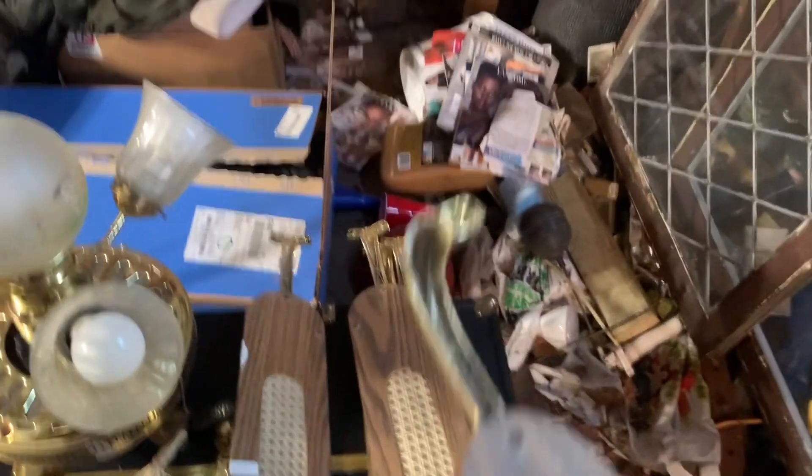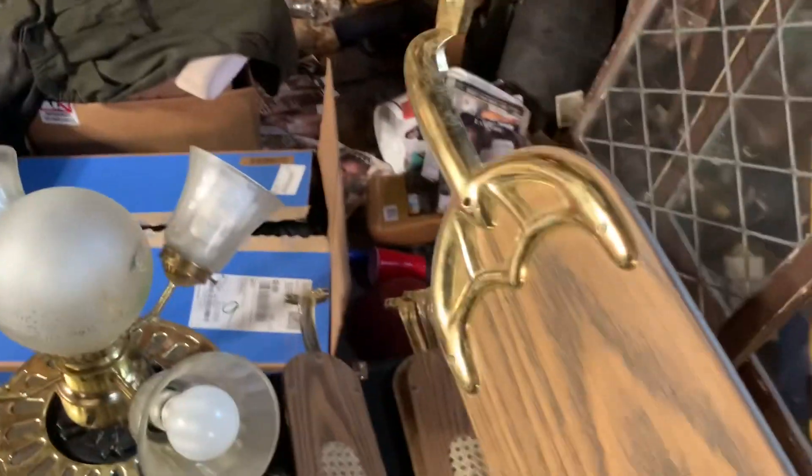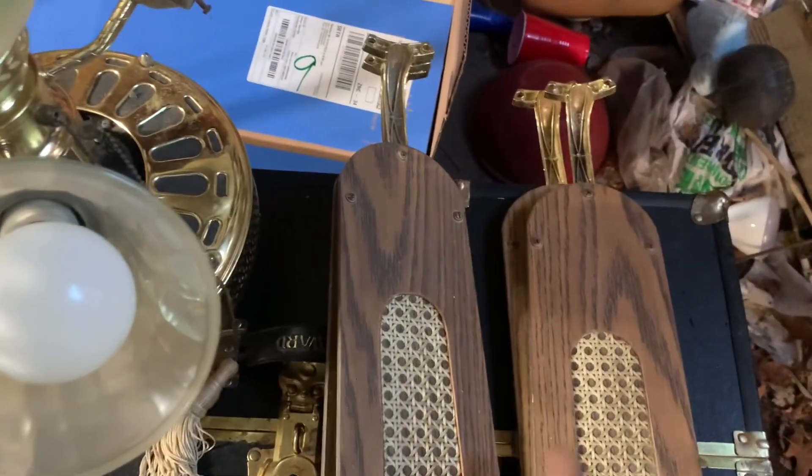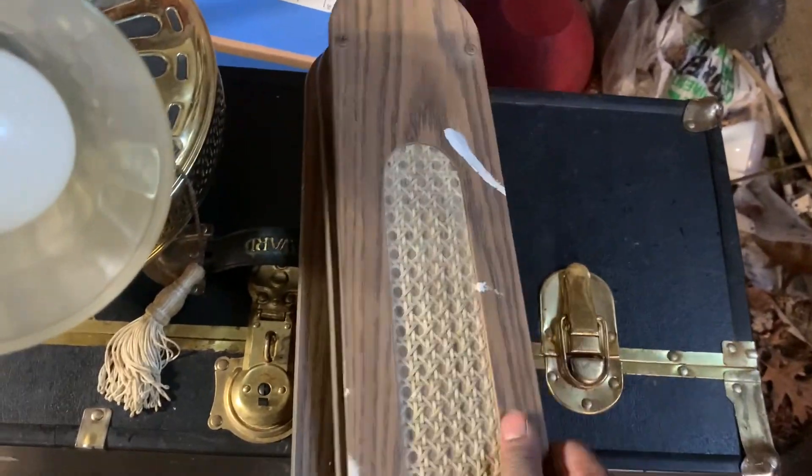I'm going to have to find some replacement blade brackets for this fan. I'm going to replace all five of them just to keep the ceiling fan balanced.